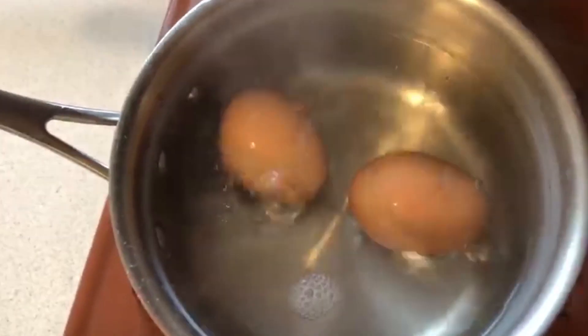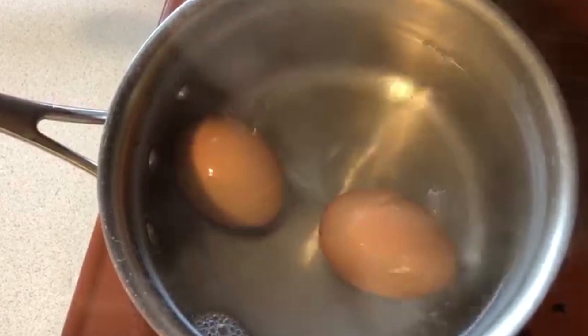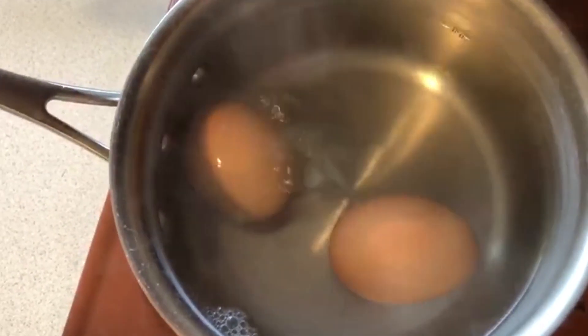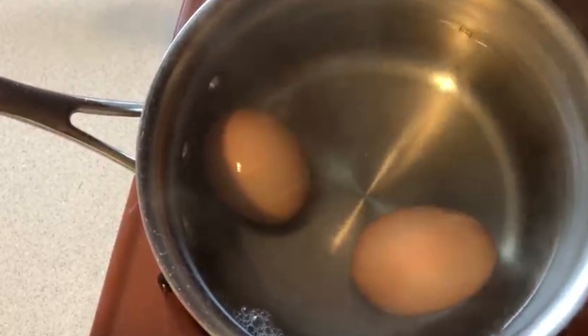Beautiful. See, if you're not sure if the eggs are cooked, once you see them starting to crack, then you know they're fully cooked. So that's another way to tell.